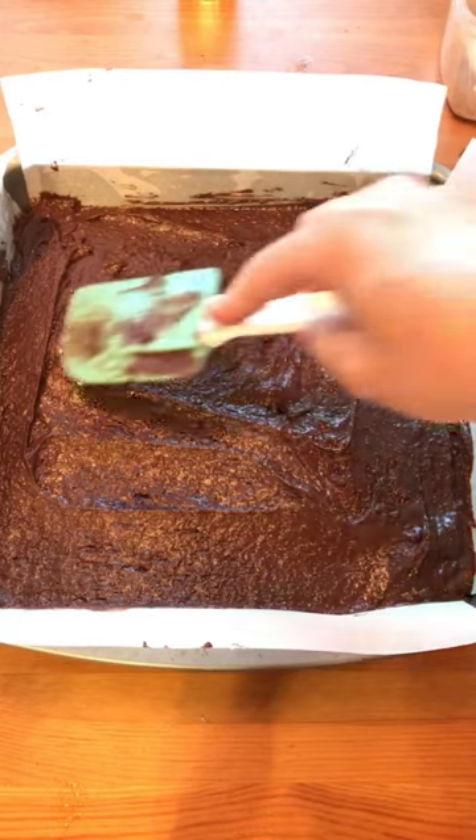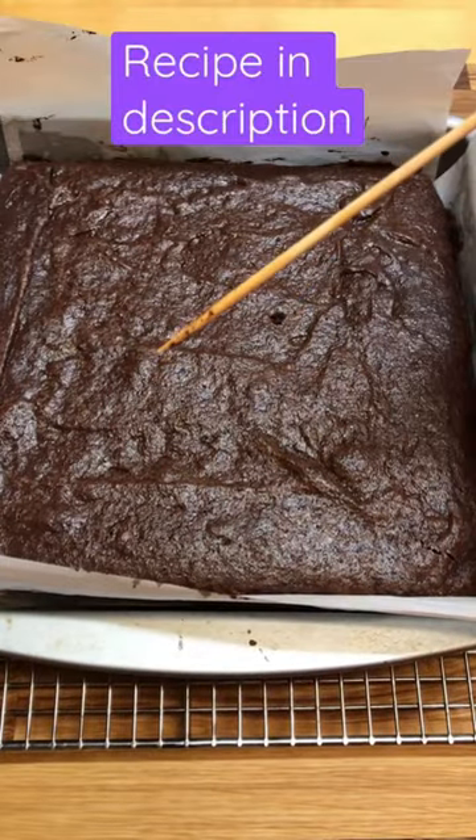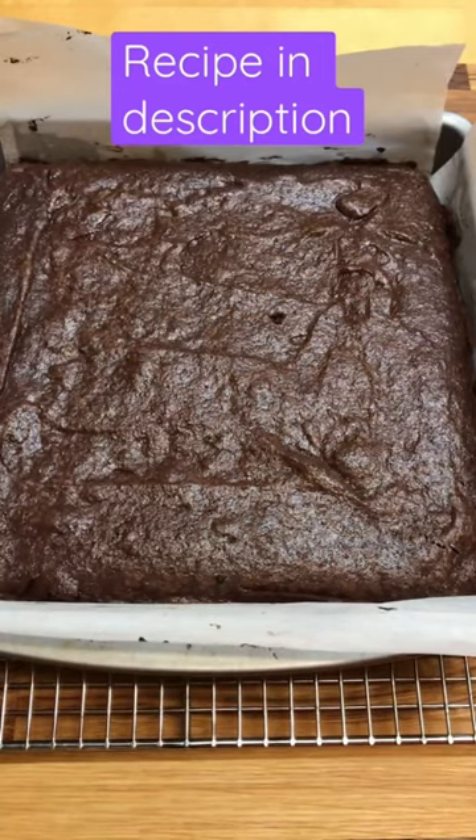Pour the batter into your prepared baking pan. Bake at 350 degrees Fahrenheit for 30 to 45 minutes until a toothpick or bamboo skewer comes out clean. Let it completely cool before you cut it. Enjoy!